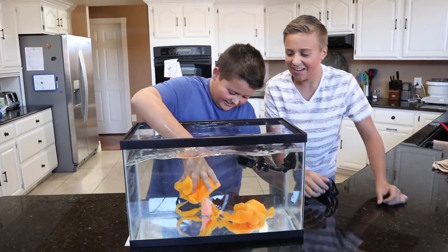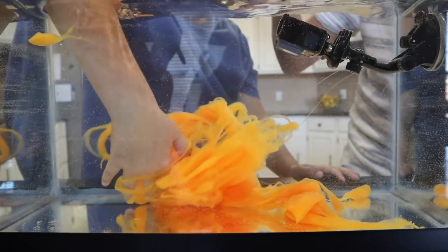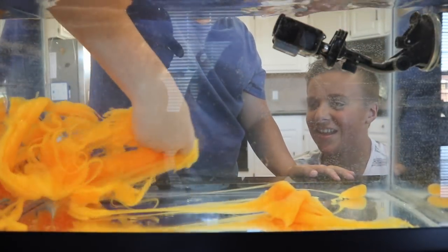Oh that looks so weird. It looks like an ocean cube or like sea sled or something. It feels like seaweed kind of, like a jellyfish — like an orange jellyfish. Thumbs up if you think Gage is going to get this one, and comment down below who you think is going to win. Hashtag team Gage or hashtag team Luke.